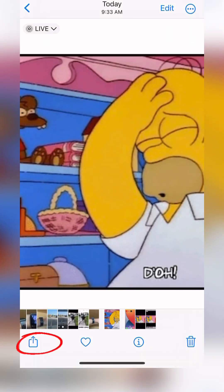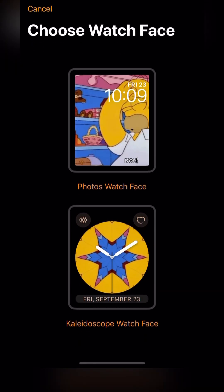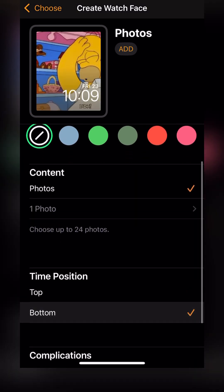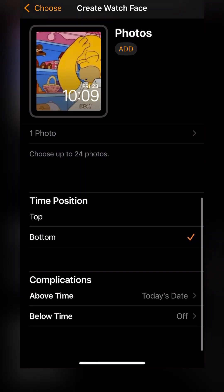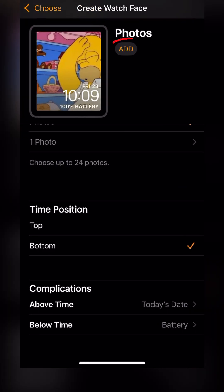And of course, the Share button there in the bottom left. Go down to Create Watch Face, select the watch, and move the time down to the bottom of the screen. We're also going to add the battery health so we can see that as well. Hit Add.